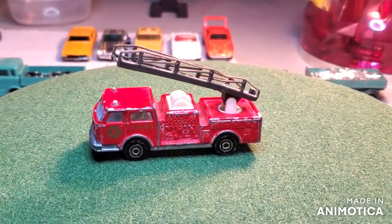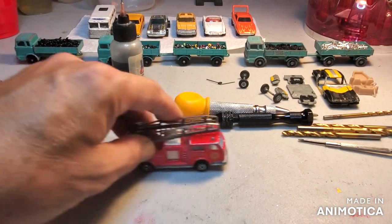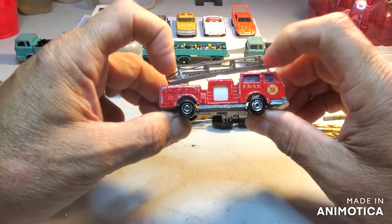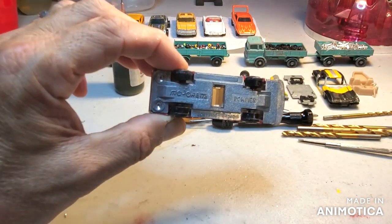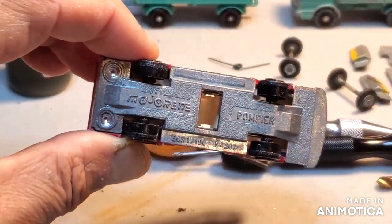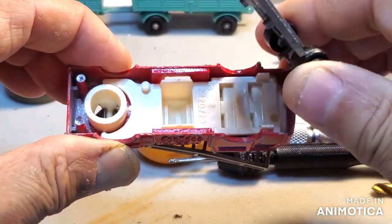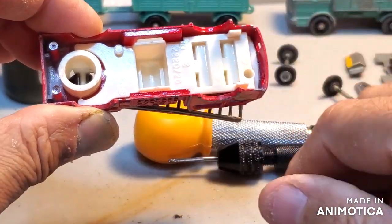All right, I'm gonna take this baby apart and see what I've got. So let's get the little fire pumper out here — I already drilled out the two rivets. Let me get a little close-up here. All right, let's see what we've got going on. Here is the chassis.